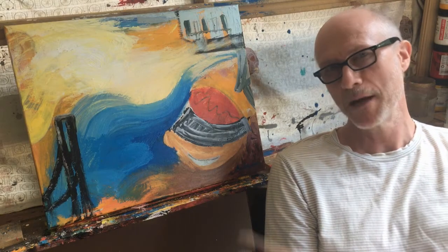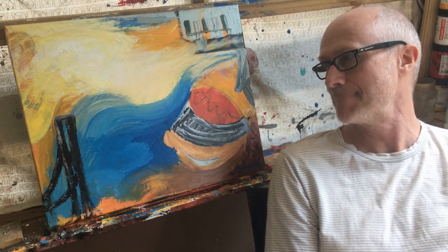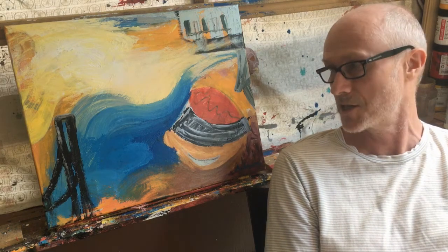Welcome to part four of how to paint this painting. This is an acrylic painting, 40 by 50 centimeters on stretched linen canvas. Okay, let's get back to it. Let's continue.